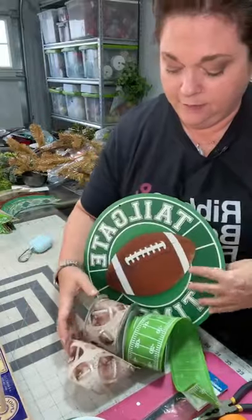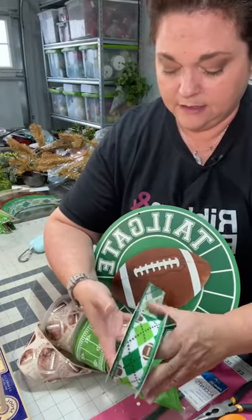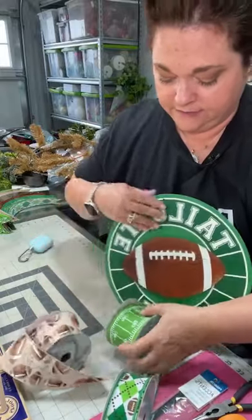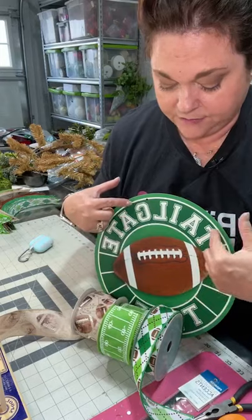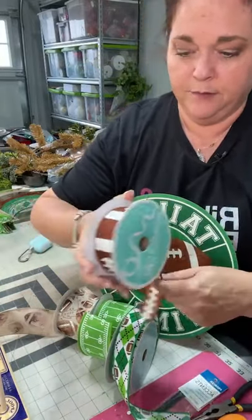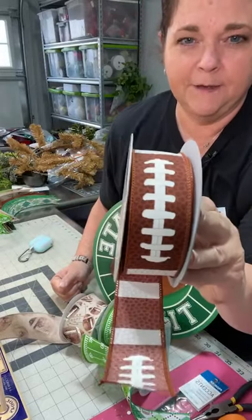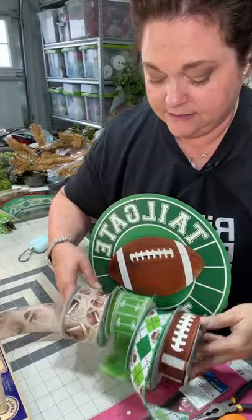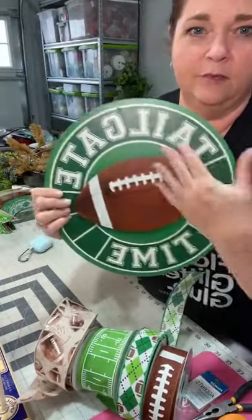You can see that when we paired it with the lime green, this ribbon merges the lime green with the dark green. See how that dark green ties in with the sign, but the lime green will also tie into the ribbon right beside it. The other one-and-a-half inch ribbon I'm using is this football-themed one — it looks just like pigskin. Isn't that adorable? So these are the ribbons I'm using to make the bow that will go in the wreath with this sign.